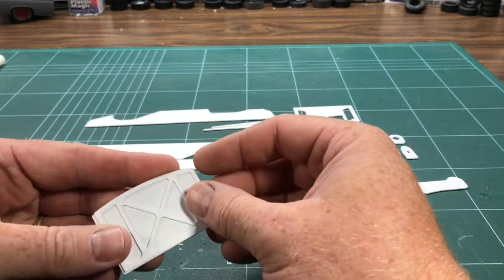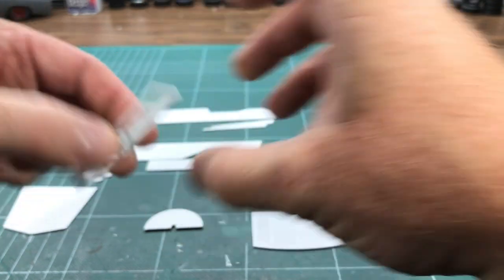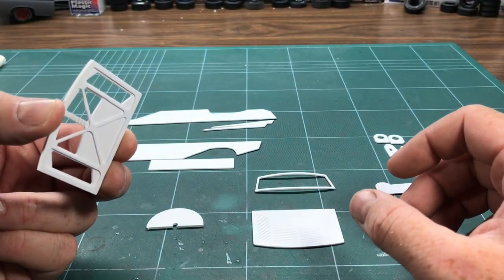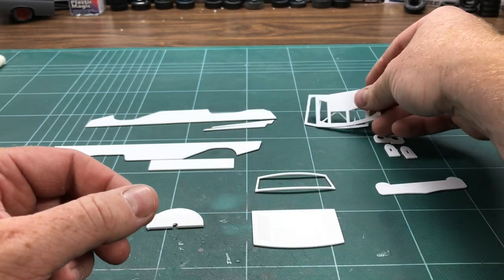I also have one for the hood, and if this had the louvers on it, you would be able to see the detail through the louvers under the deck lid like so. So anyway, that's the start of it.